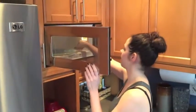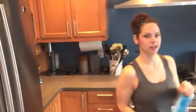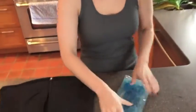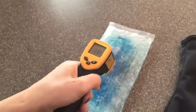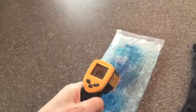Okay, so our therapy pack is ready, and just to illustrate the temperature I have a heat gun right here, and we are looking at about 120 to 124 degrees Fahrenheit.